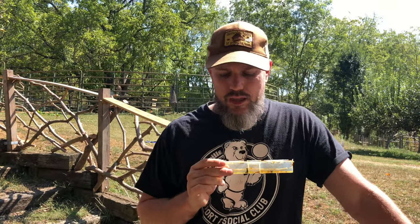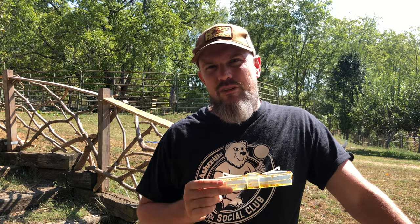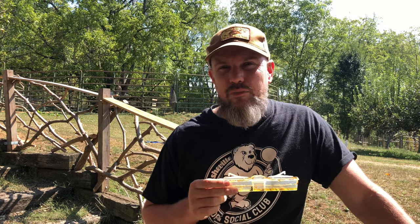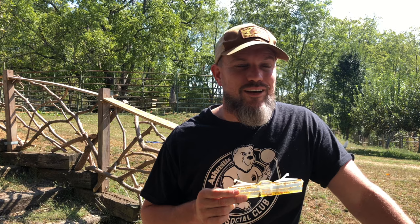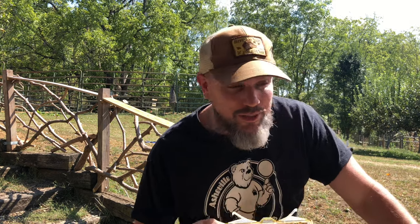The adults are pretty easy to spot. They're a little bit smaller than a ladybug I would say. They're black or brown — pretty easy to see. They're pretty unique in the hive; you know they're not a bee.